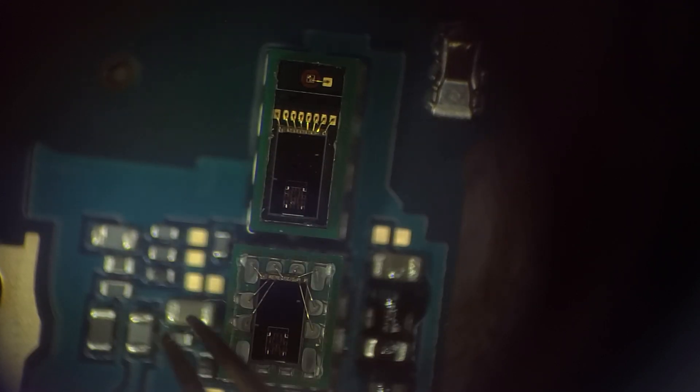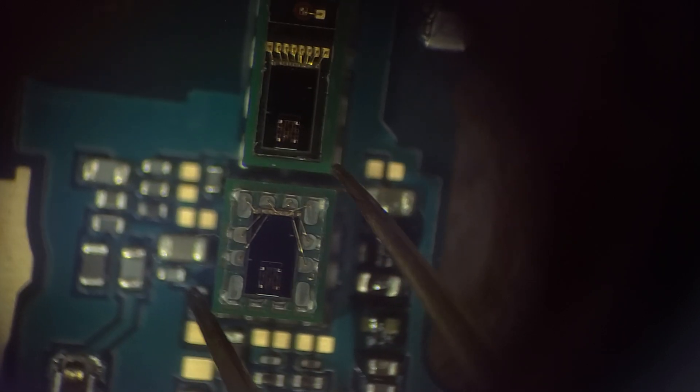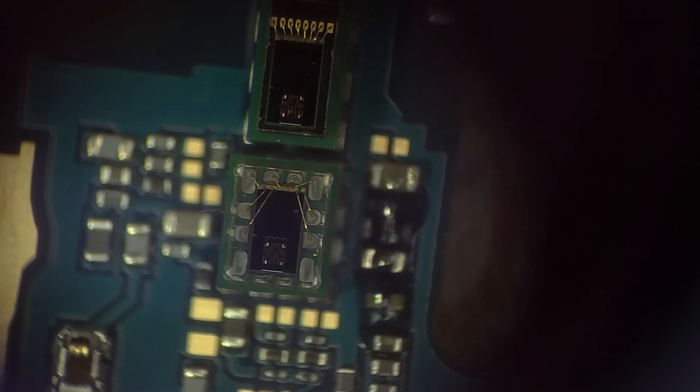These are the pointiest tweezers that I have — they allow me to work on chips and components. These things are absolutely tiny and minuscule, and this is with the microscope at almost full zoom. You can see those are the absolute tiniest little solder joints you've ever did see. And they are shielded by this glass kind of acrylic panel, which also didn't break or melt. So not really sure what's going on with the board. Let's go back to the workbench and test a new screen.